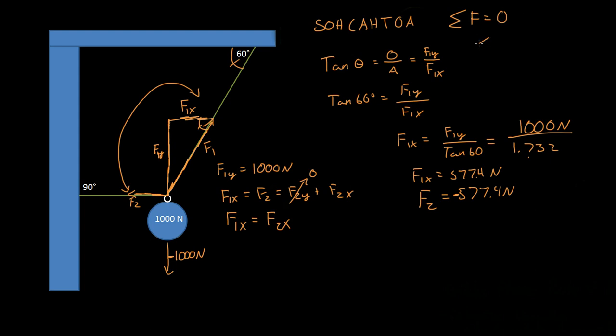Now, for the system to be static, we must also have the summation of the moments equal zero. The good thing here is that all forces act at this single point. So if we mark that as our reference point, then all distances are zero. Since the moment equals force times distance, each moment equals zero. That is why we don't have to do extensive moment calculations — moment one is force one times distance one, and distance one is zero, so it equals zero. The same is true for moment two.